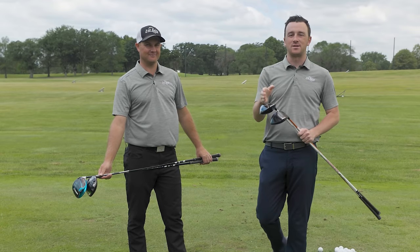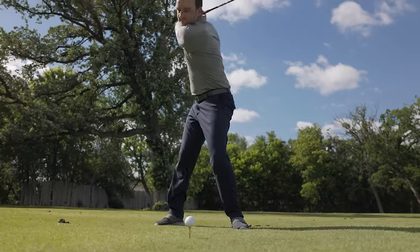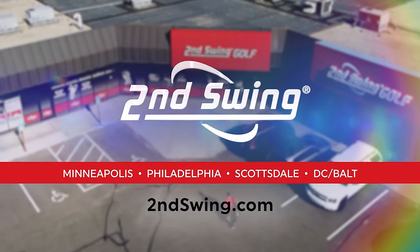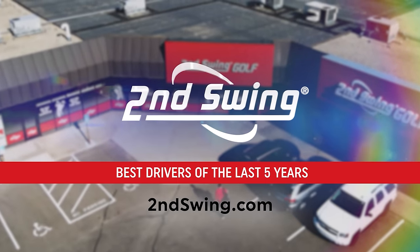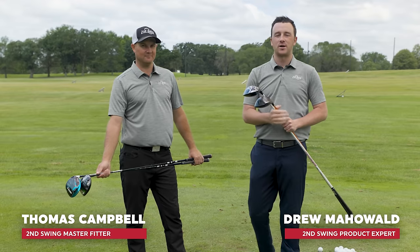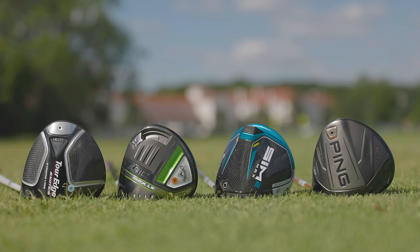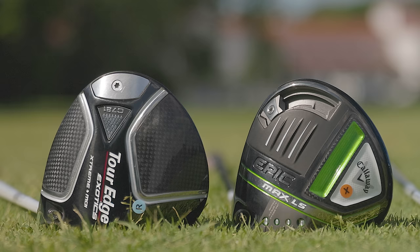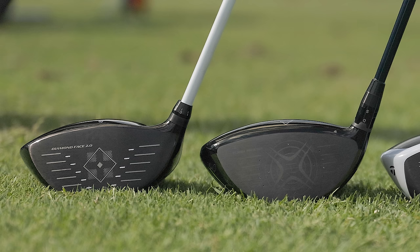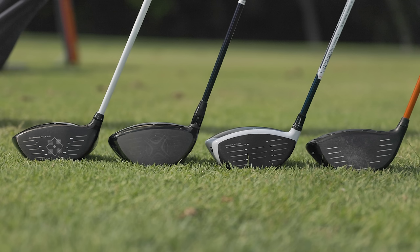In today's video we're talking about the best drivers in the last five years. Thomas and I will tell you exactly why we picked these four and we're going to do a TrackMan test to show you. I'm Drew Mahold of Second Swing Golf joined by Thomas Campbell, Master Club Fitter at Second Swing. We're outside on the driving range today. We picked four drivers that we think are the best from the past five years, and we want to show golfers that as the price of golf clubs increases, you can still get fantastic performance on drivers that are up to five years old.